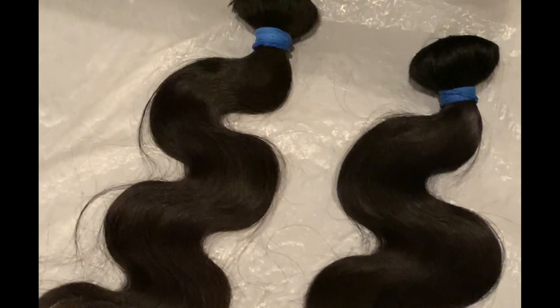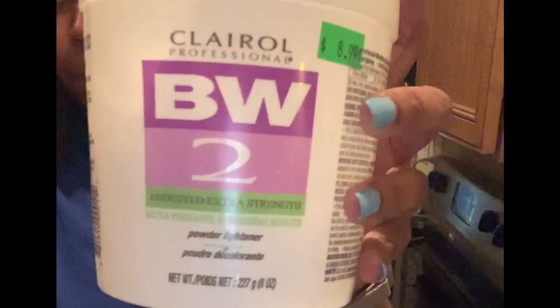Here I'm just showing you guys my transparent lace and what it looks like against my skin tone, and what it looks like bleached.